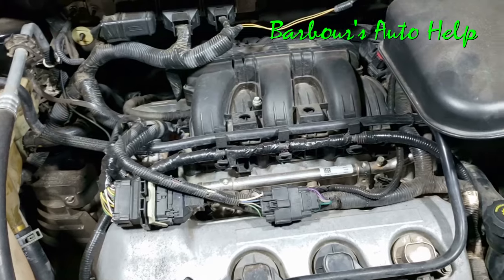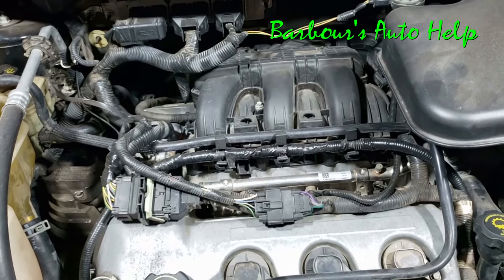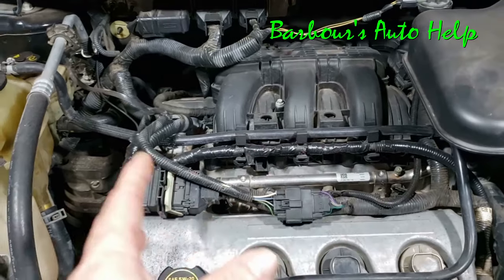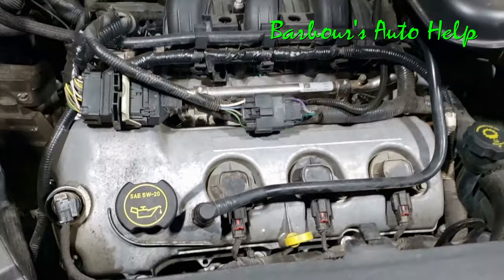Transmission fluid has quite a bit of detergent in it, and that could aid in breaking down the coolant sludge inside the engine. Of course, there are a myriad of other products you could use over-the-counter at your parts store.